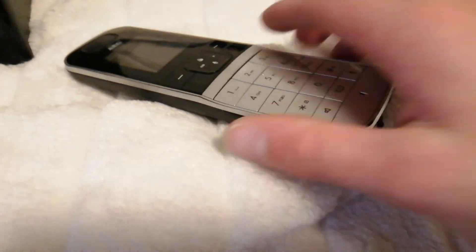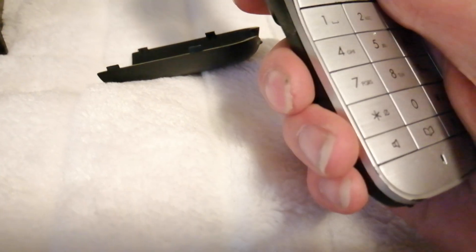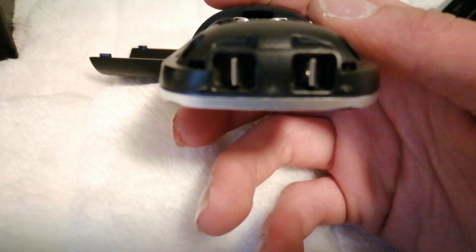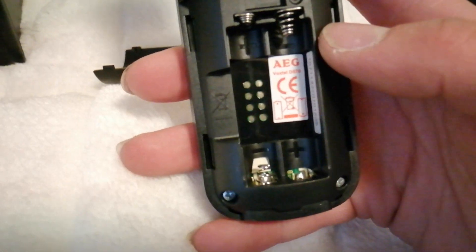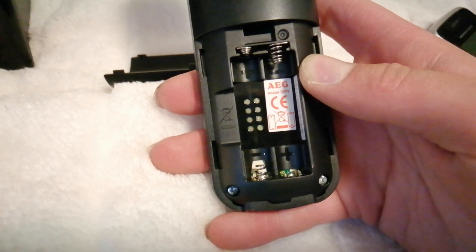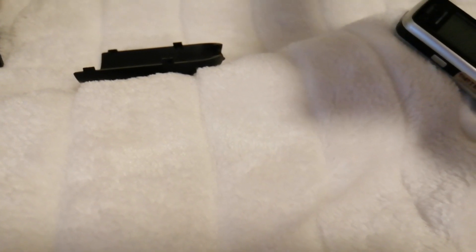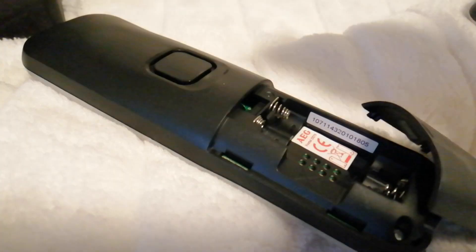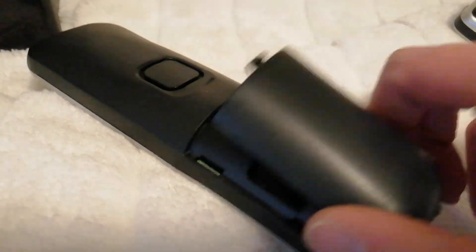The second item is this AEG phone. This is a household phone — not a cell phone, a household phone. You know, you have a base station for this thing. It didn't come with the base station. This is the AEG Foxtel D570 — whatever that means. Maybe that says something to the viewer; it doesn't say anything to me.